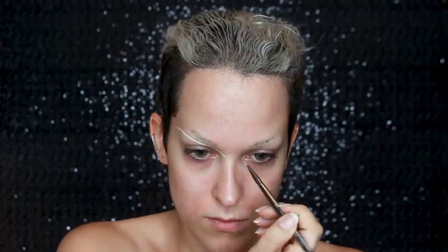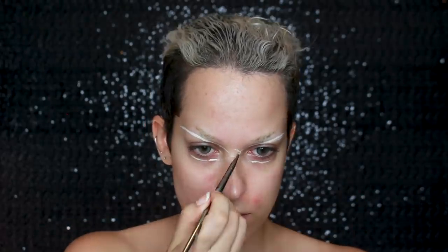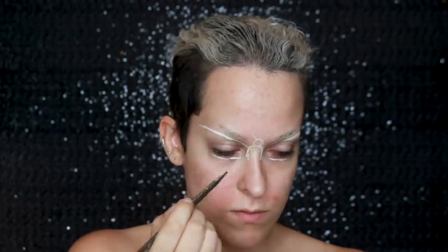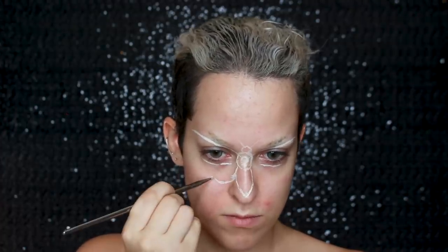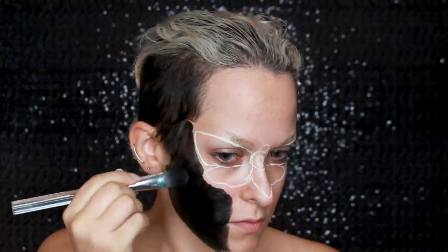I've already started off by covering up my eyebrows — I'll link a tutorial up here and down below. I'm going to start off with a wolf skins palette to map out the moth. And before you make any moth jokes, I'm kicking myself over not having made a single one during this video, but I filmed this before moth memes were a thing and I love moth memes.